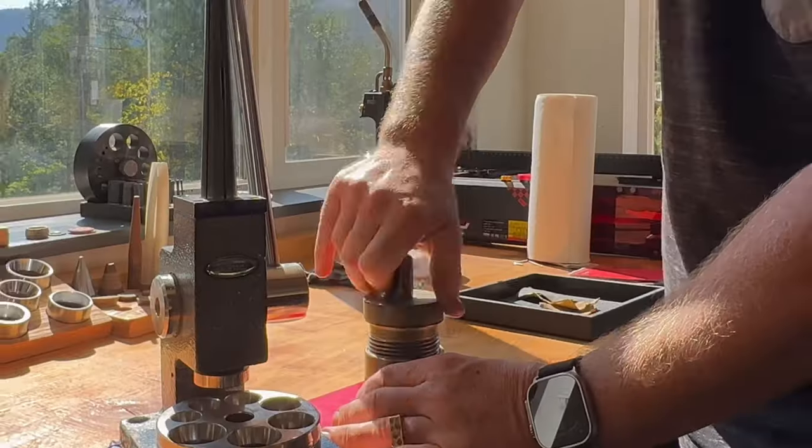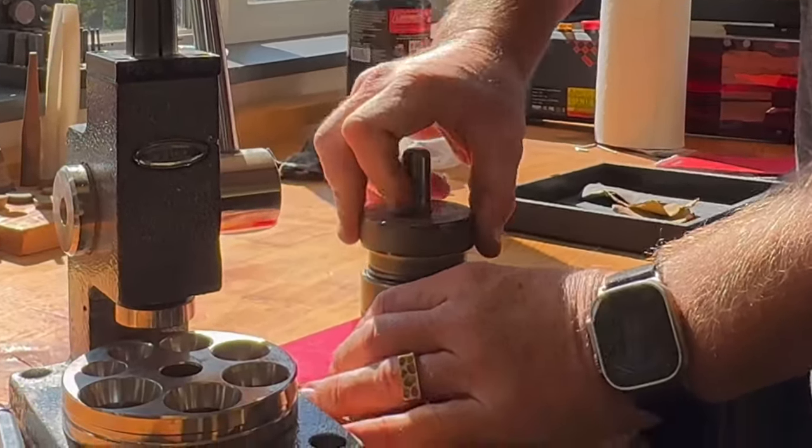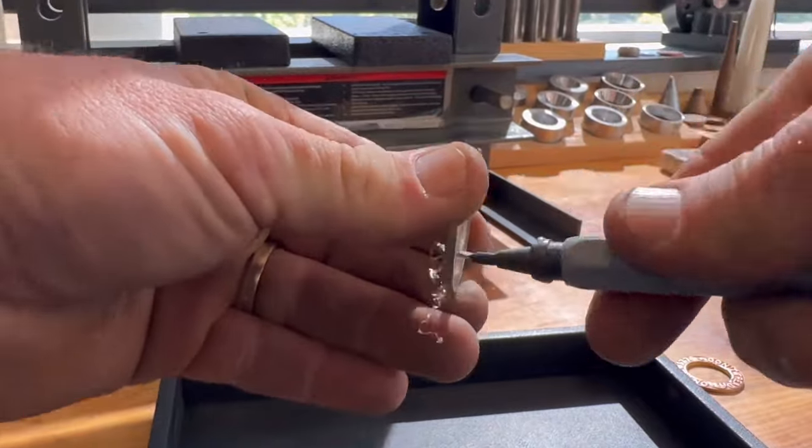The first step is cutting a hole in the Morgan dollar. Once the hole is cut, we deburr it and get some sandpaper in there to smooth out that rough edge that we just cut.